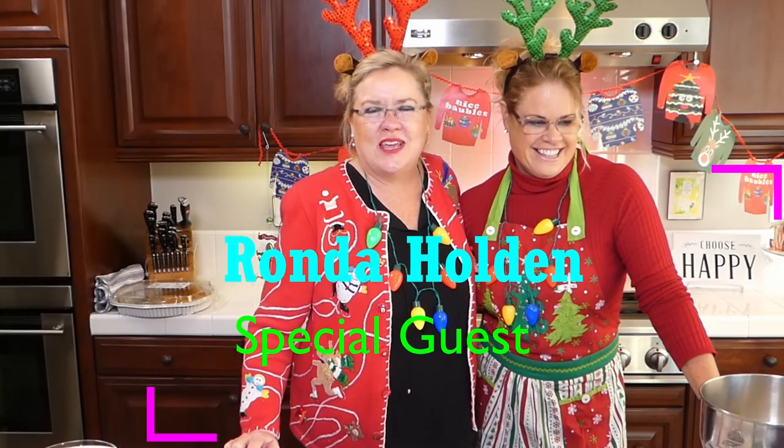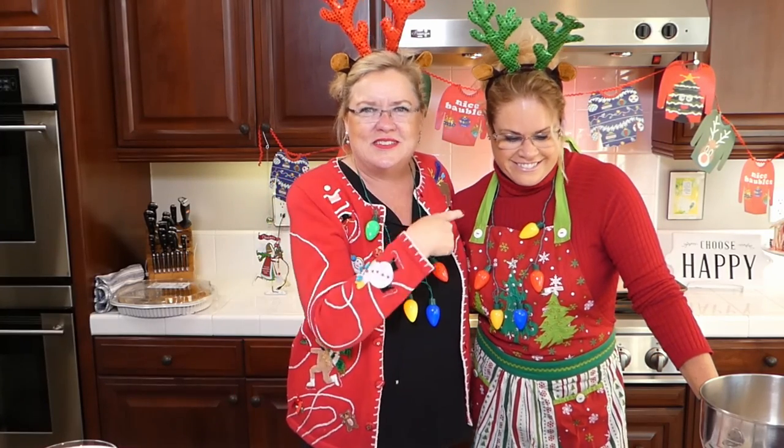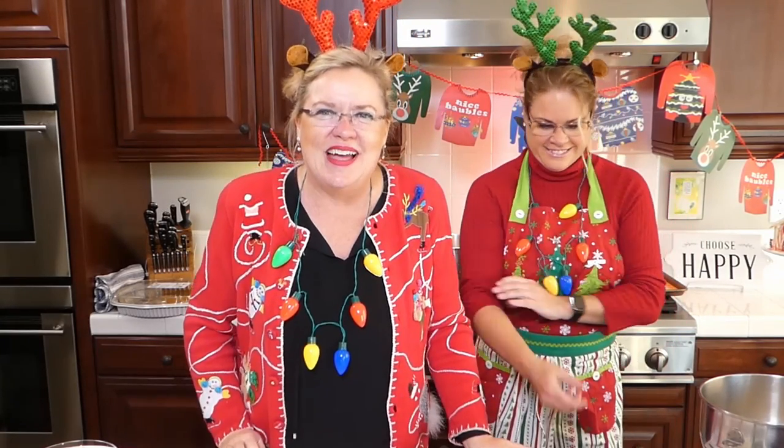This is Rhonda Holden. She is the Ventura County Supreme number one escrow officer, so if you need to buy or sell a house, she's your girl. And when you buy and sell a house with me, this is who does your escrow. The dynamic duo here, live, making some fun things today!